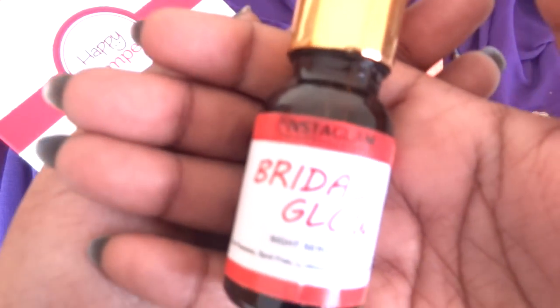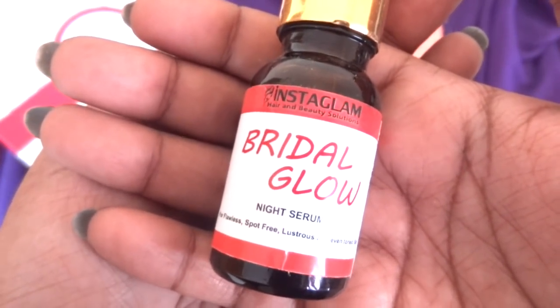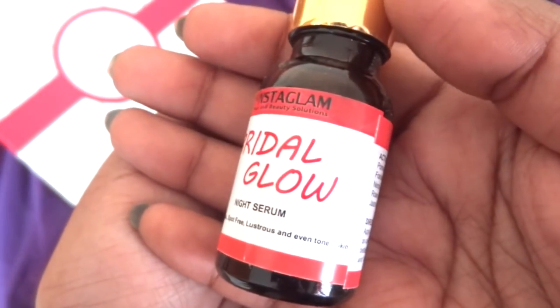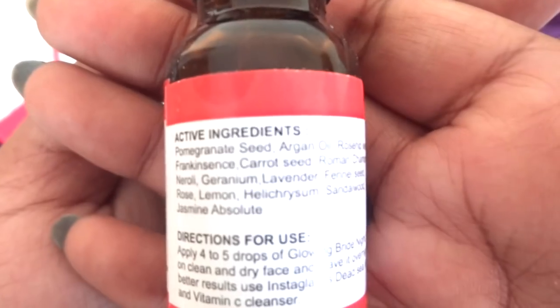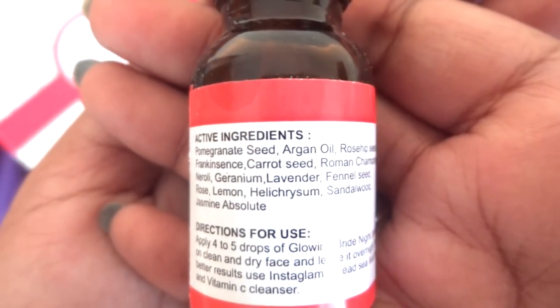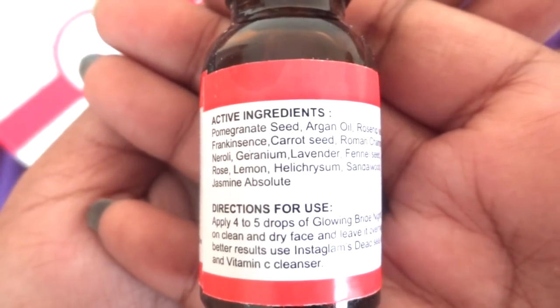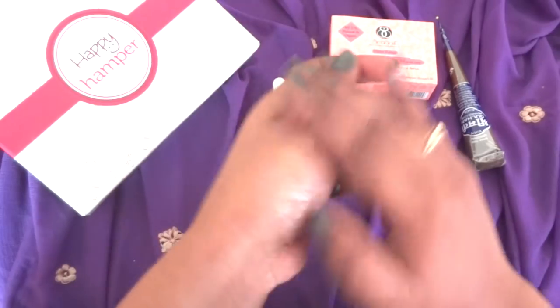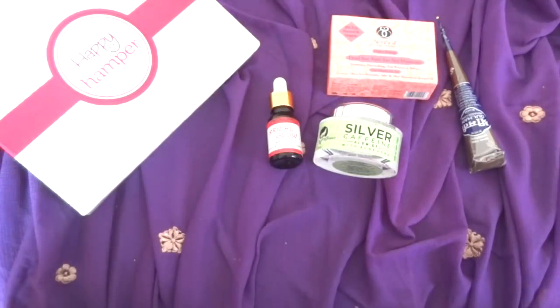The next product is the bridal glow night serum from Instaglam. It is for flawless, spot-free, lustrous and even-toned skin. The list of active ingredients looks really promising, and we also have directions for use. This is quite a thin liquid — like a light consistency oil — but it is not oily at all; it gets absorbed completely into the skin. The fragrance is very mild and not overpowering. So these are the two products that will take care of the glow on your face.